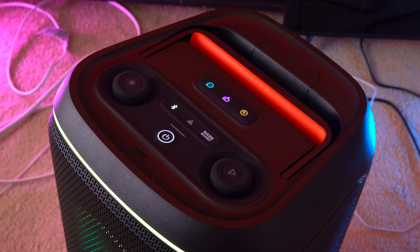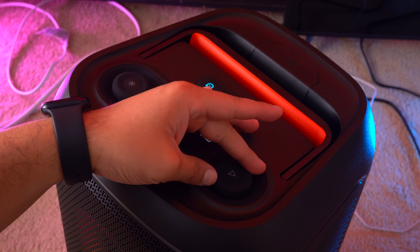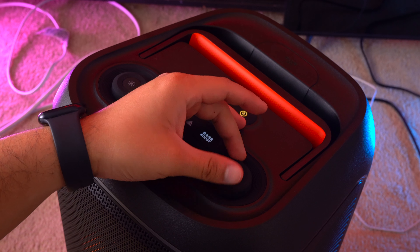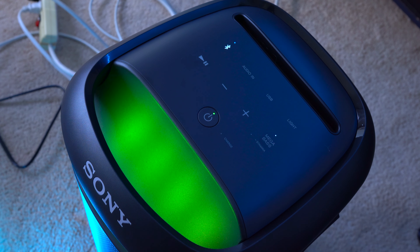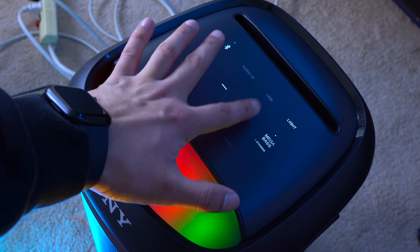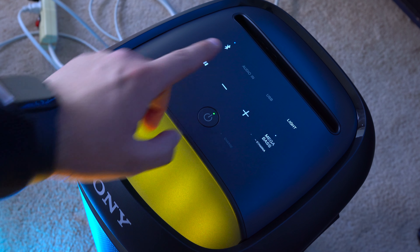When it comes to durability, these two speakers are the same. They both have mostly plastic bodies which can get scratched very easily, and they both have thin metal grills on the front which can get dented very easily. But both of these speakers are IPX4 rated, so a little bit of water isn't going to hurt either of them.